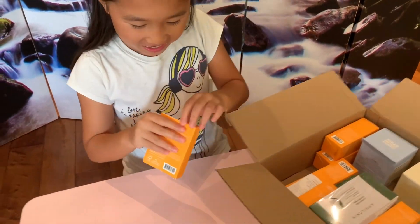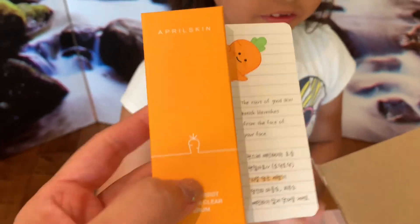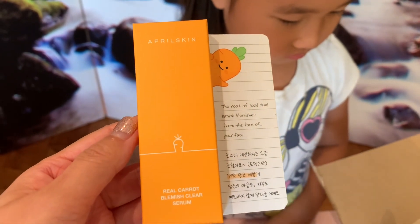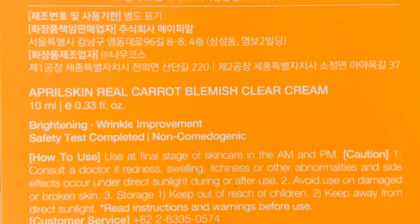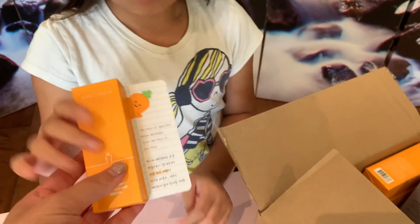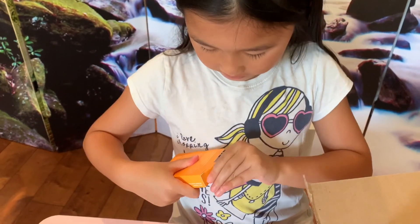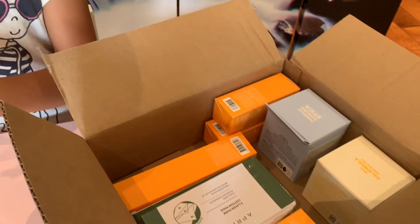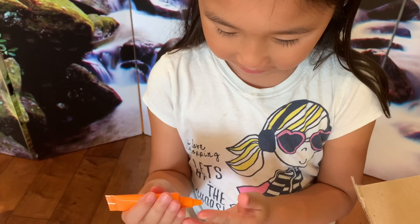So we are going to open this — it's a Rio Cara Blemish Clear Serum. I believe this is a sample, so this was a gift. I didn't purchase this — they just included it as part of my bundle. Now let's open it, and I think there's a couple of them too. Here is the serum. Another quality control seal, which is really nice.